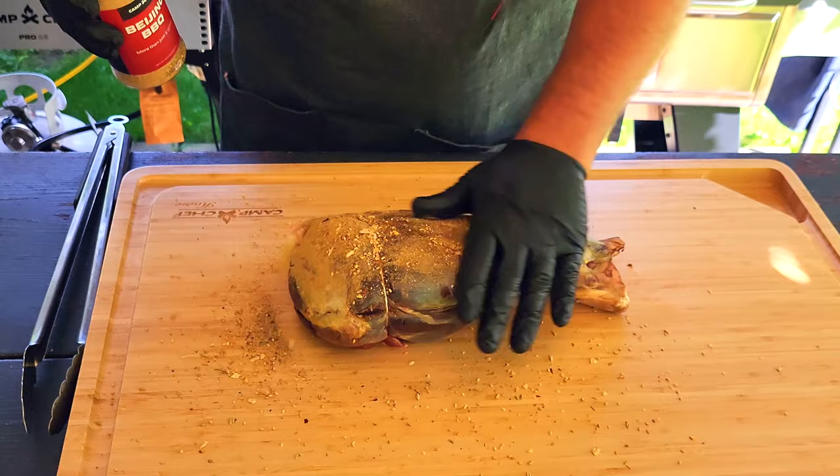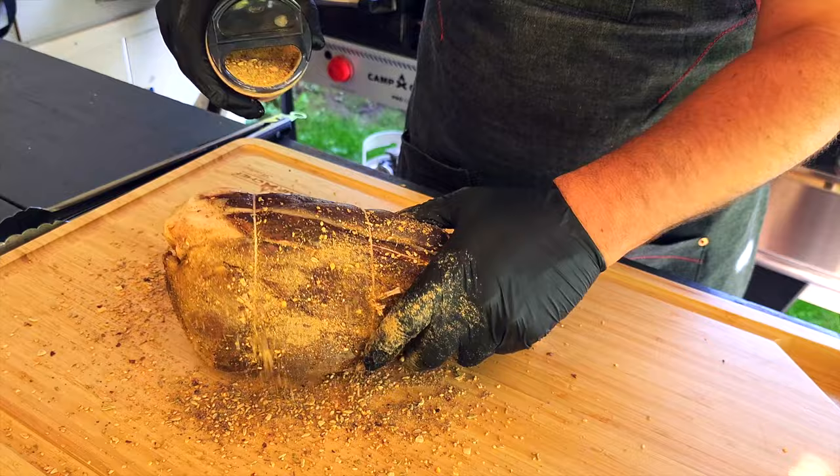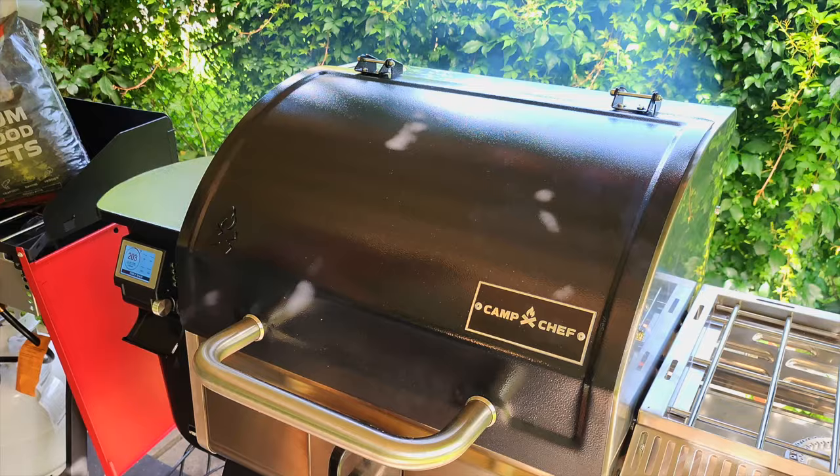Season your shank with your favorite rub. We're using a Beijing barbecue blend for this cook, but use whatever you like. Rub it in well so the whole shank is coated.